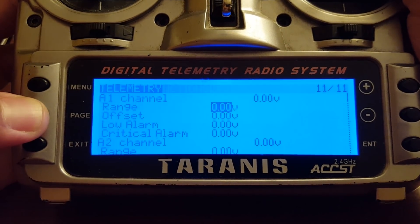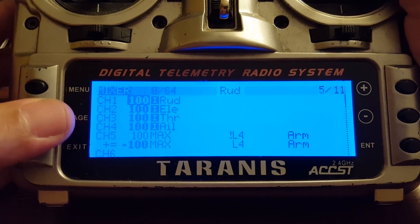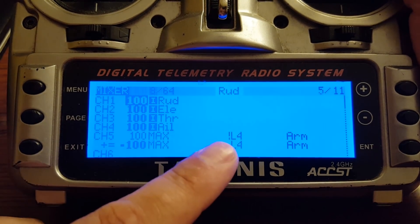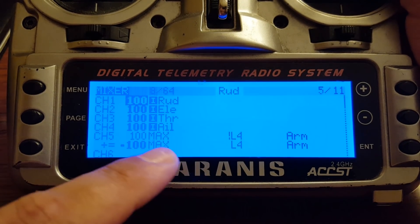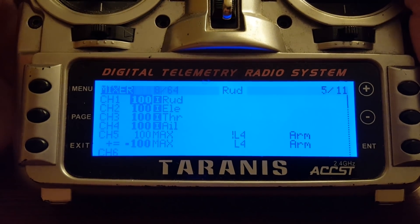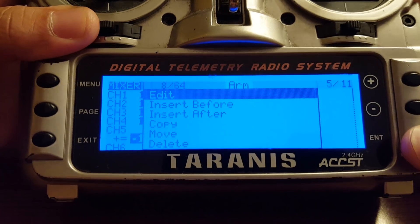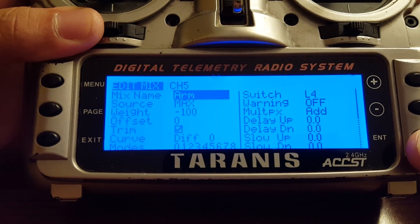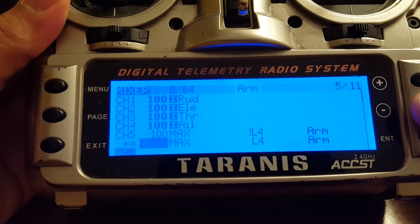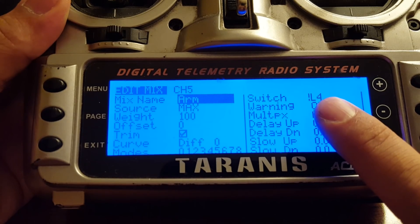There's one more thing you need to do to make this work: go to the mixer and set up the mixer to give the output channel values. For me, channel 5 (aux 1) is my arming channel. I've set it up so that when switch L4 is false, it is set to 100, and when switch L4 is true, it's set to negative 100. That just causes the arming state to follow switch L4. Here's how that's set up — and for the second line, the switch is NOT L4 instead of L4.